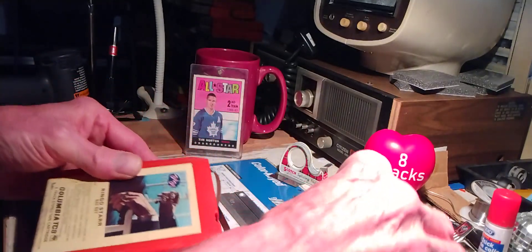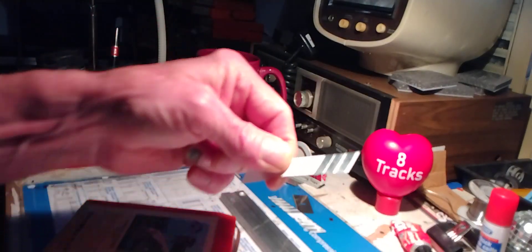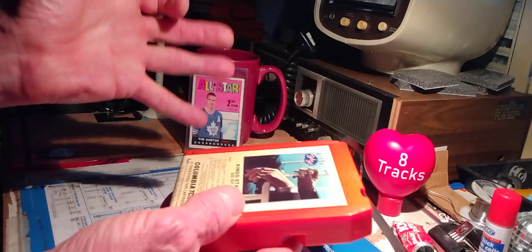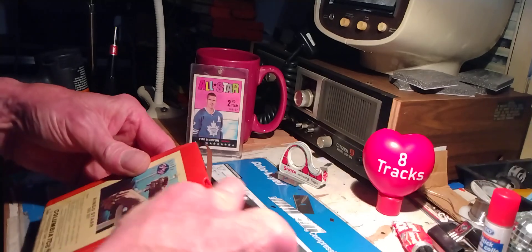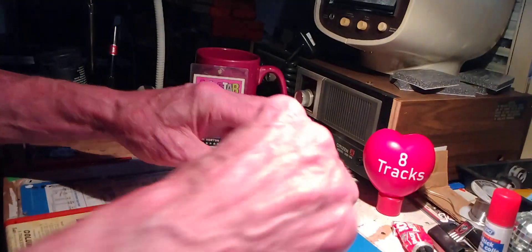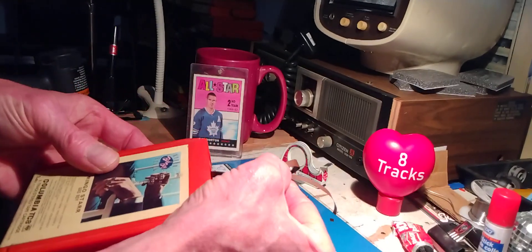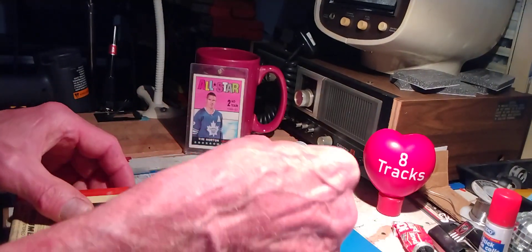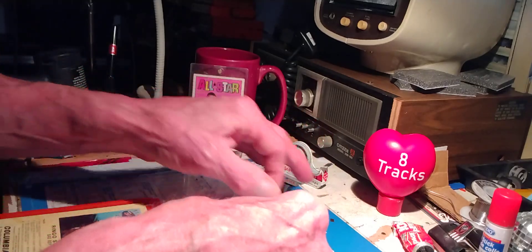We're going to put a new foil splice, which I got from 8trackavenue.com. I'm going to try and repair it without having to pull the cartridge apart. I'll stick both ends in the splicing bar and go from there. You have to be careful because if you're pulling these ends out, one end is going to pull the other out. So you've got to pull both out a little bit and give yourself enough slack to put it inside the splicing bar.